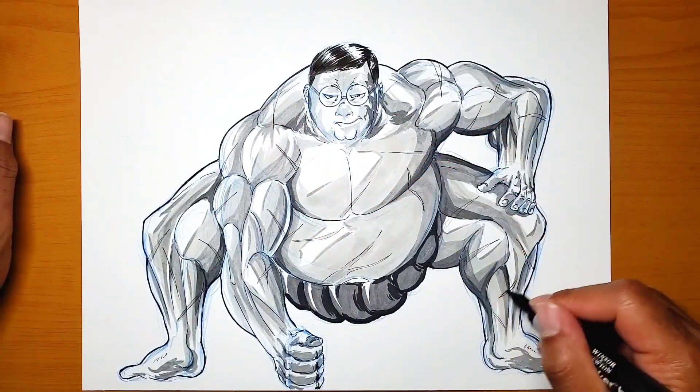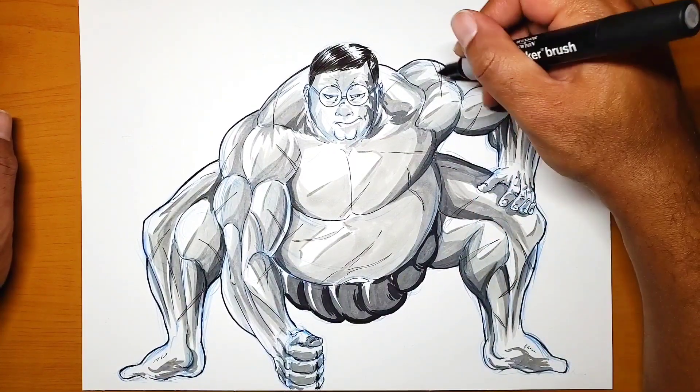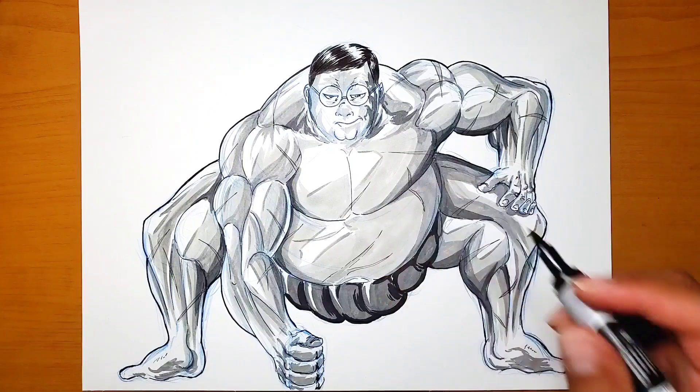Later on I might end up adding a background. I'm not sure whether to have him standing outside or inside a dojo in the back.